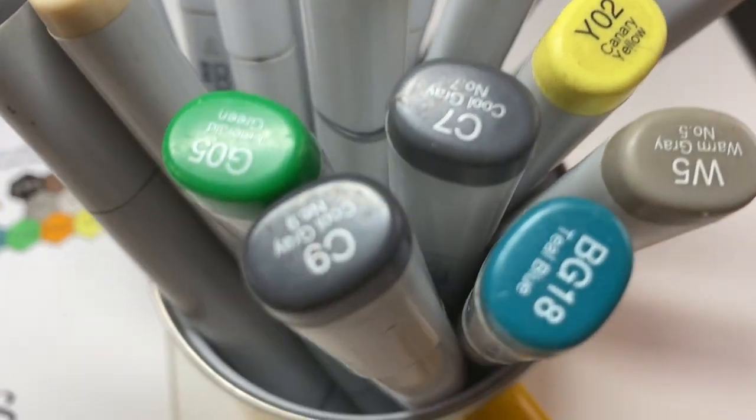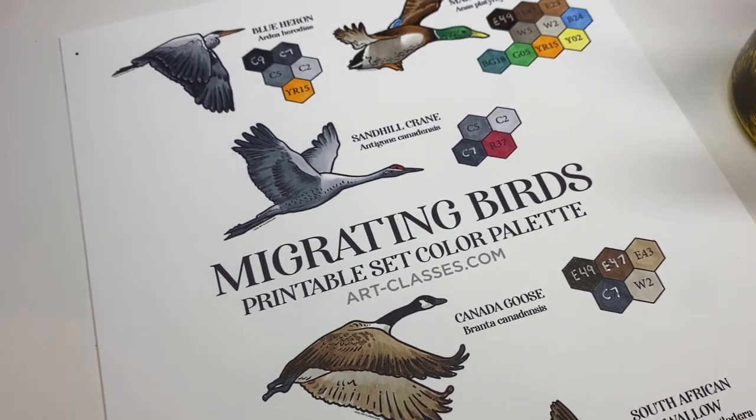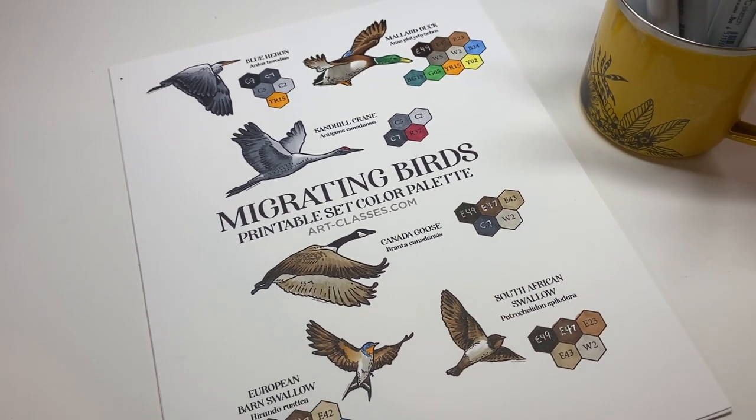Well, hello there. It's Sandy Alnock, and today I've got some Copic coloring for you with my new Migrating Birds printable set.